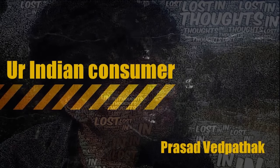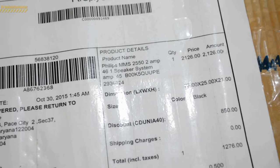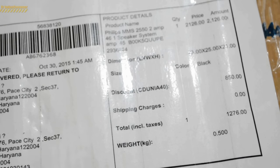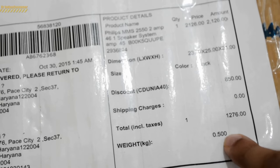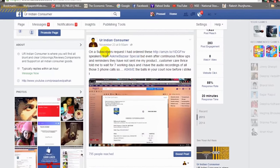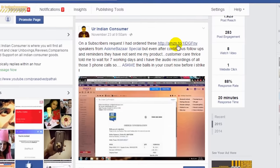Hey everyone, it's me Prasad Vidhparek, your Indian consumer, and today we are going to unbox and review this 2.1 type speaker by Philips, known as the MMS 2550F. I got it for 1276 rupees. Generally this product is available for around 2200 rupees, but I got this deal from AskMeBazaar.